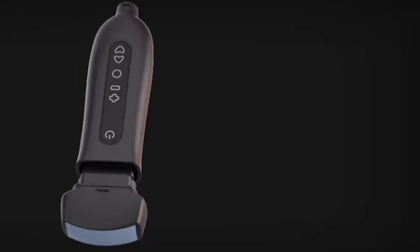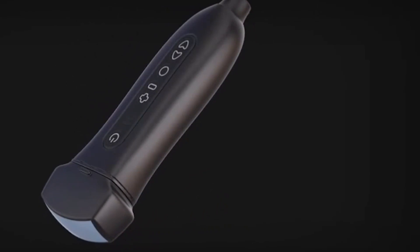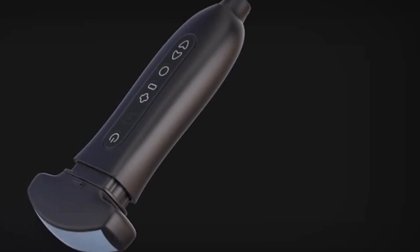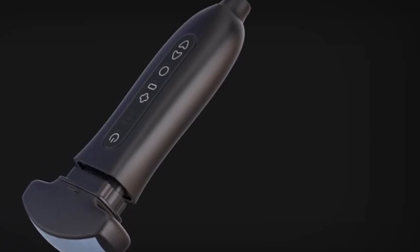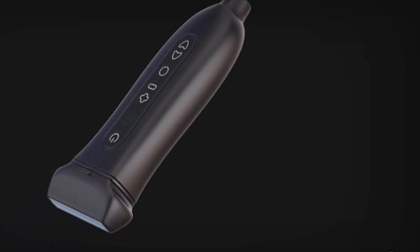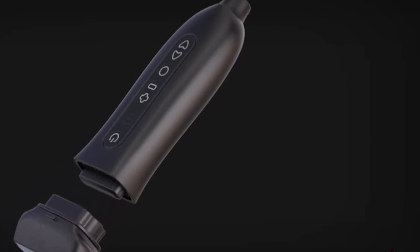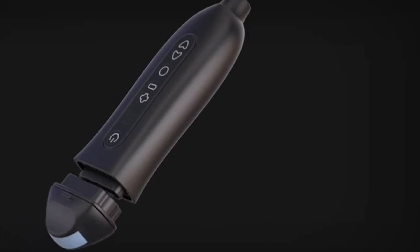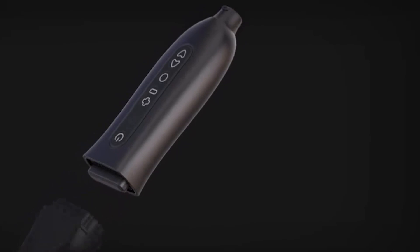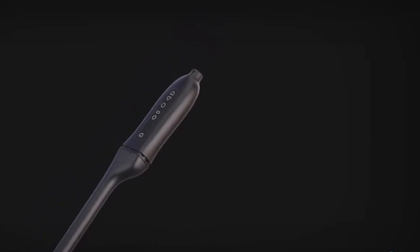In addition to meeting the portability requirements of traditional bedside ultrasound, this wireless probe can also be combined with a tablet or mobile phone to form a movable ultrasound device. This is especially useful in environments where ordinary desktop ultrasound equipment cannot be used, such as rescue on the scene of a war, disaster rescue, transportation of the wounded, and emergency ambulance.